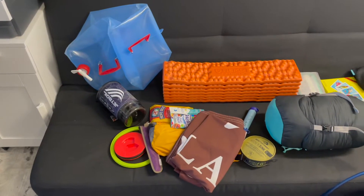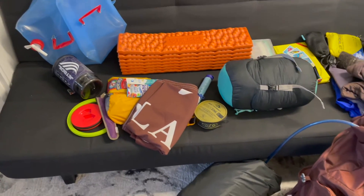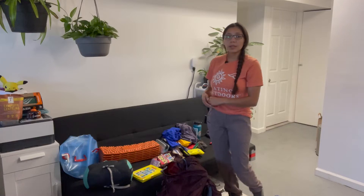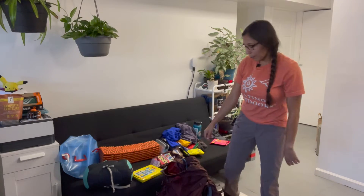I've laid out my sleeping bag, my sleeping pad, my tent, my clothes, my toiletries, my cooking systems, and all of my food. Now I'm getting ready to put it all into my backpack.